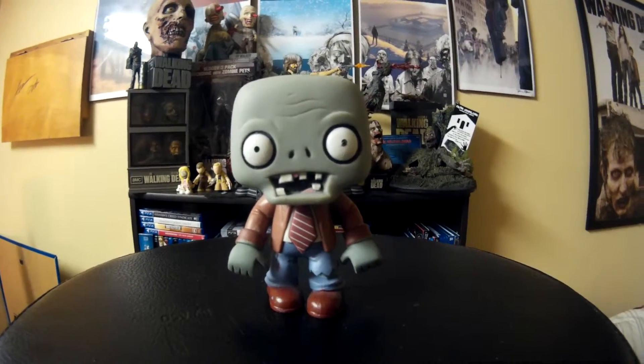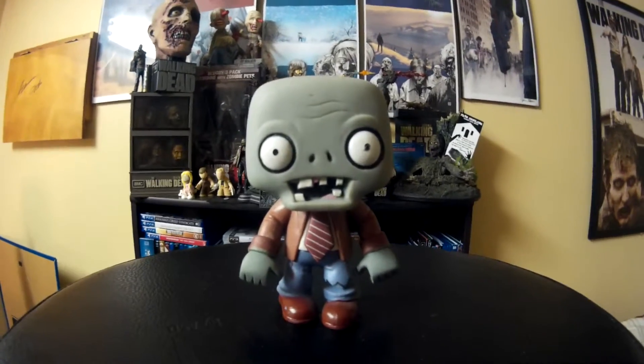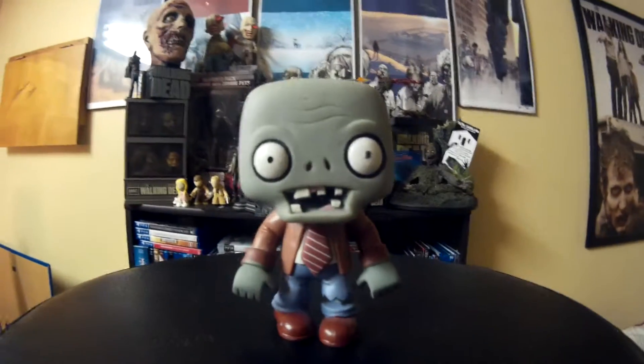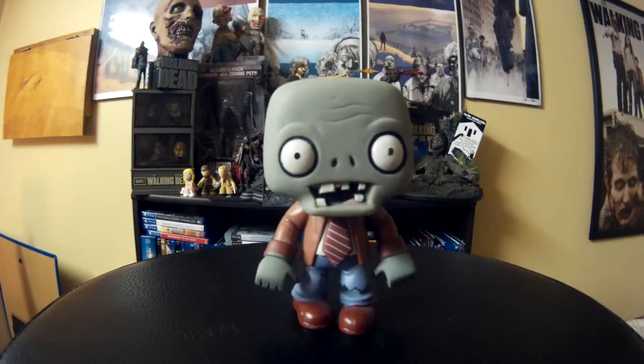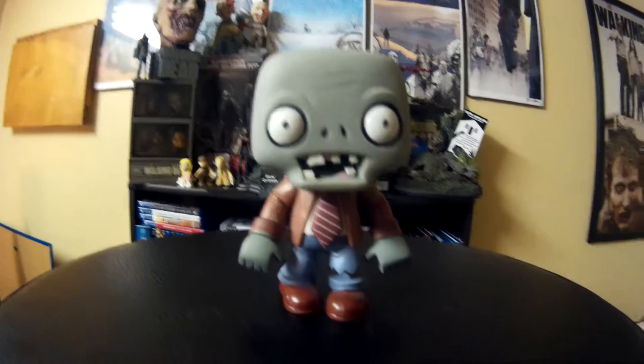Hey guys, welcome to my next Funko Pop review. So this here is a Plants vs Zombies Pop and I actually got this pop a very long time ago, before I started collecting Funko Pops. I just really liked the game and I wanted a figure and it was the only one I could find. So this was the only pop I had for a very long time.